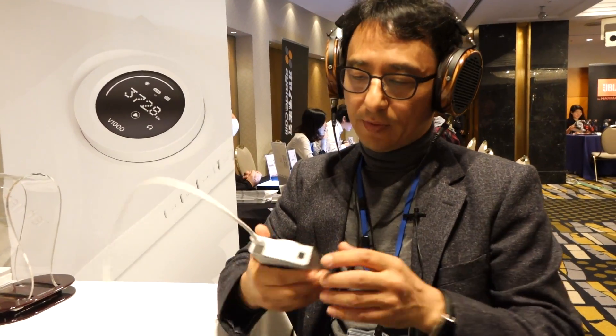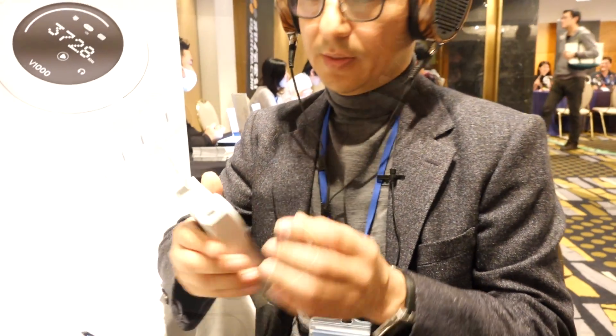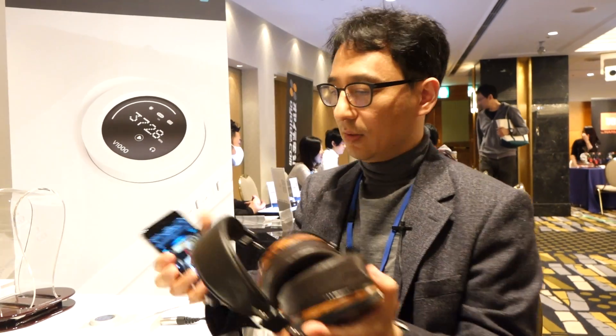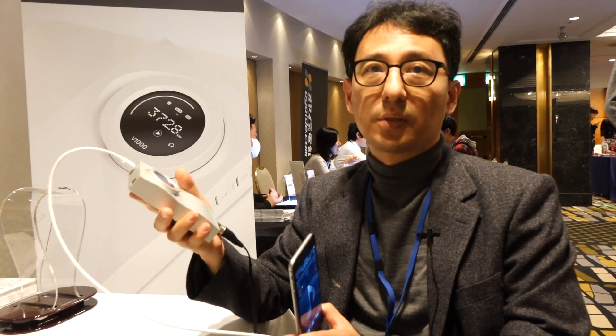And we have optical input also, besides USB. It was designed to support high impedance headphones as well as earbuds.